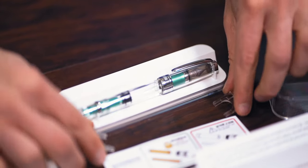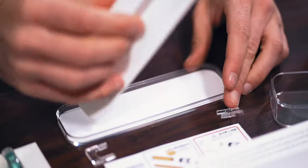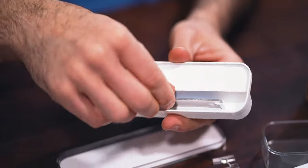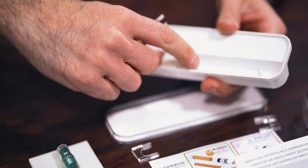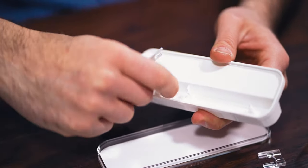Aside from the GO, all other TWSBI pens are designed to be disassembled and reassembled for thorough cleaning and maintenance. Instructions, a wrench, and silicone grease are included to aid in the maintenance of the pen.